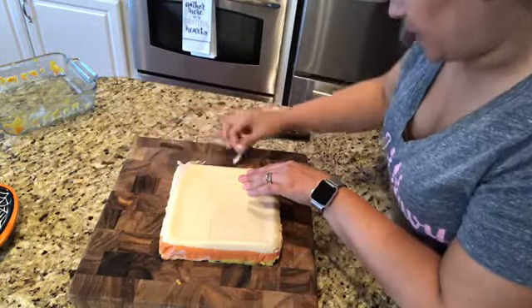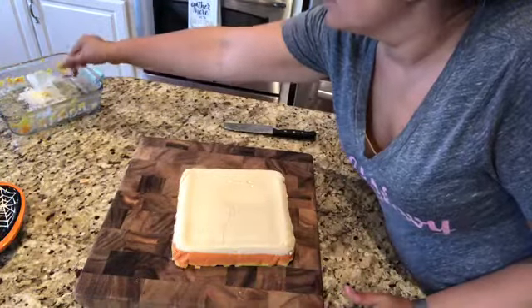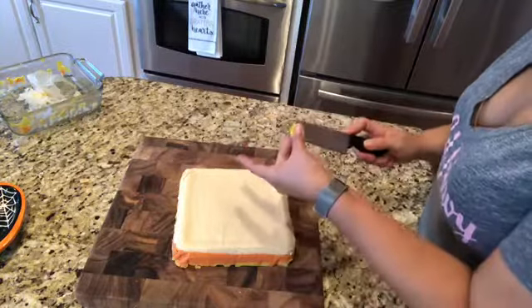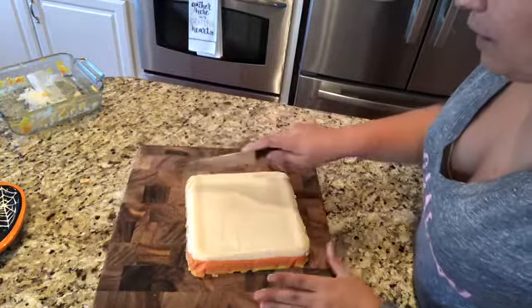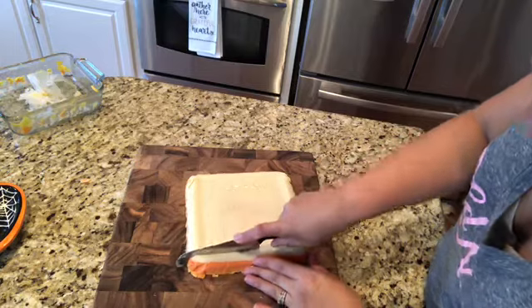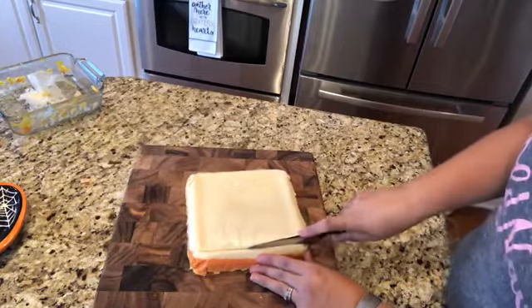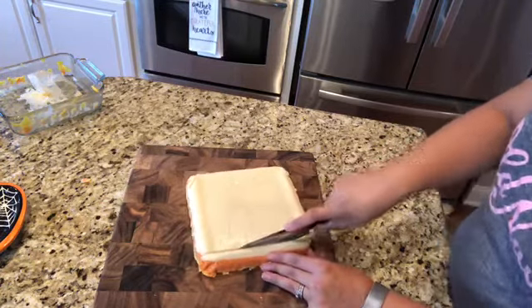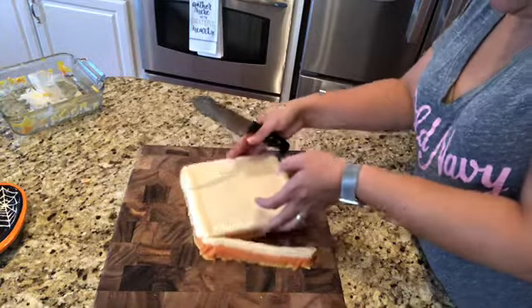Peel off the wax paper — I got all the wax paper off the white side. Now we're going to cut strips and then do our triangles to make it look like candy corn. You want a good knife with a flat edge, not a serrated edge, so the cuts are smooth and not ridged.